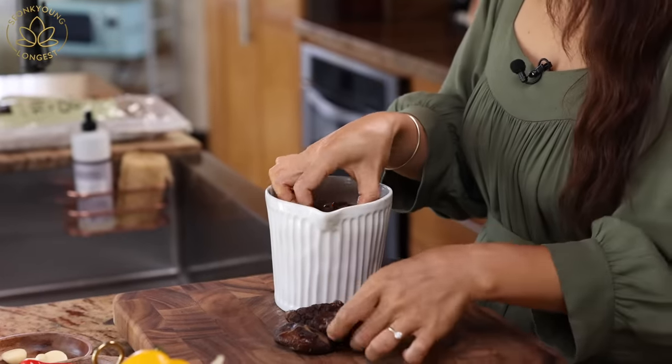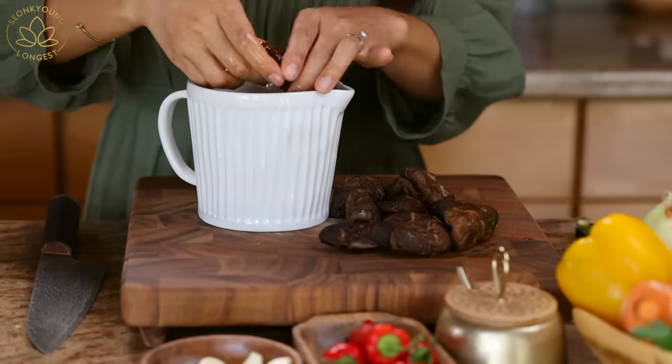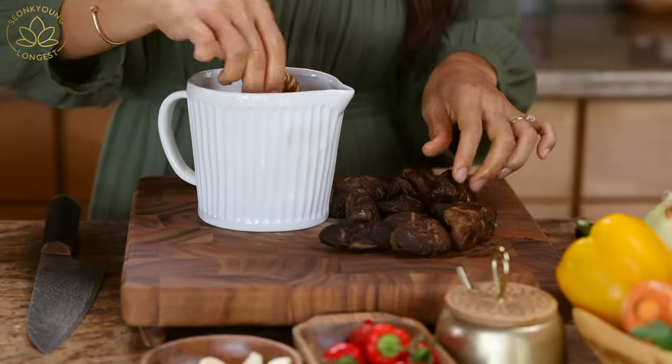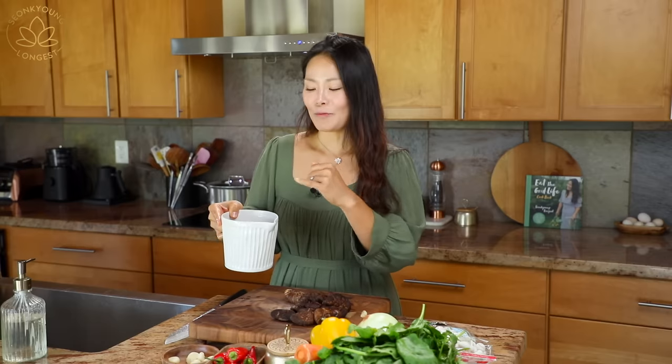You can use fresh shiitake mushrooms, but dried shiitake mushrooms have a slightly different texture and a deeper flavor, which I prefer. Keep this dried shiitake mushroom broth because it's so delicious to make any kind of soup — it's the real deal. I love making 짜장면, 된장찌개, kimchi찌개, or whatever soup.